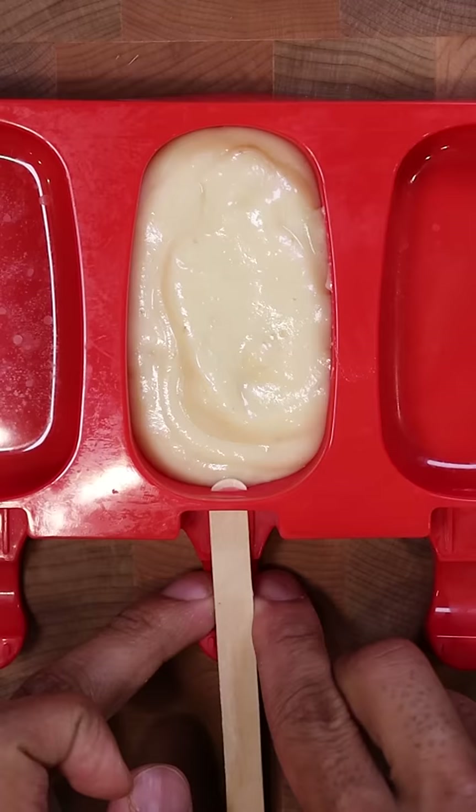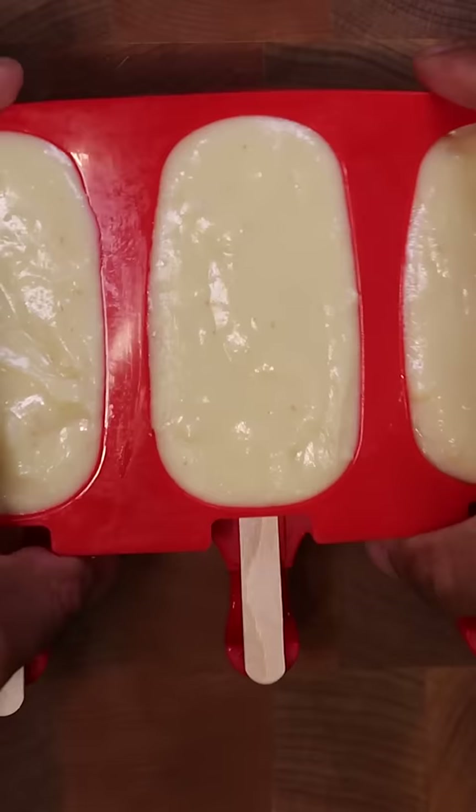Then I'm just going to put this in any mold and freeze it for at least eight hours. I'll also drizzle some more olive oil on top after it's frozen, and that's pretty much it.